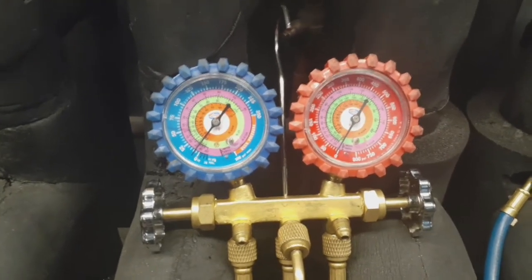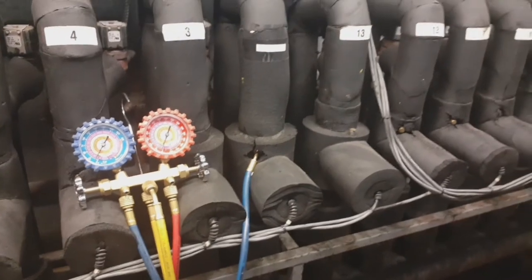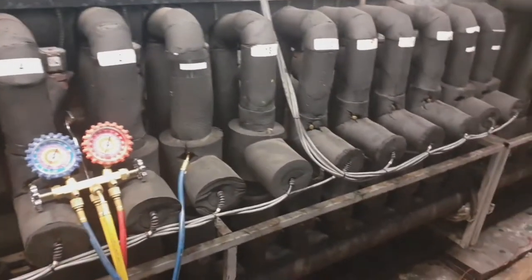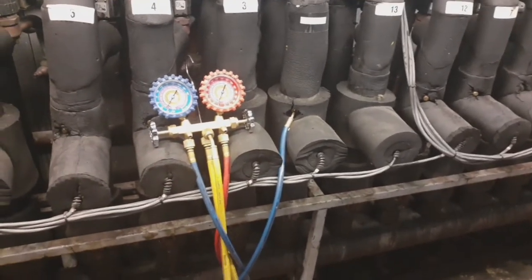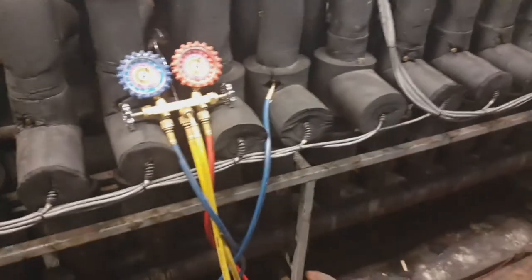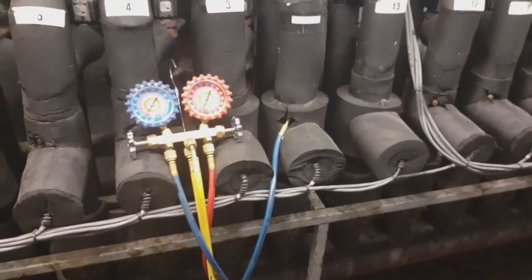So basically just to show you how to check an EPR valve. I've got my low side hooked up to my circuit right there, and I have my high side gauge hooked up to the suction header for the entire rack — all the circuits on this suction header. Basically, whatever we read on this circuit on the blue gauge should read the same as the suction header pressure if the EPR valve is 100% open.